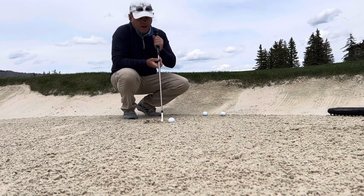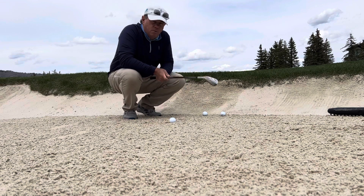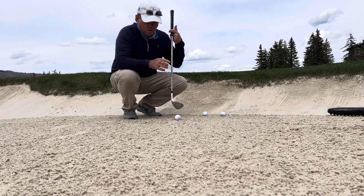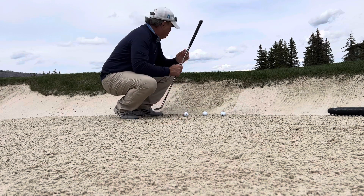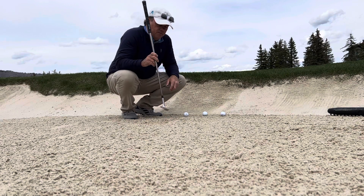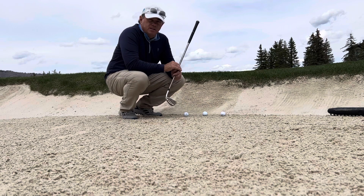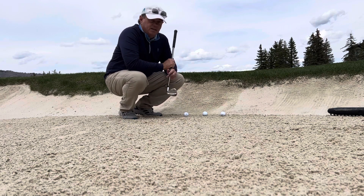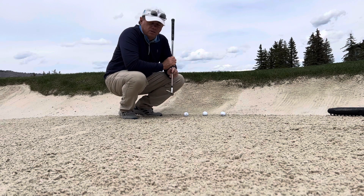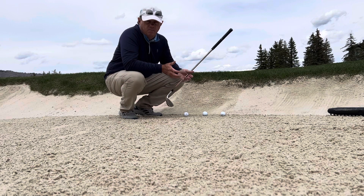When you get in here you have to remember that it's the sand that's moving the ball, not necessarily the club. With that in mind, you don't really have to worry so much about the accuracy of the club face. That club face doesn't really matter if it's square, open, or closed, because the club face itself is not really hitting the ball.